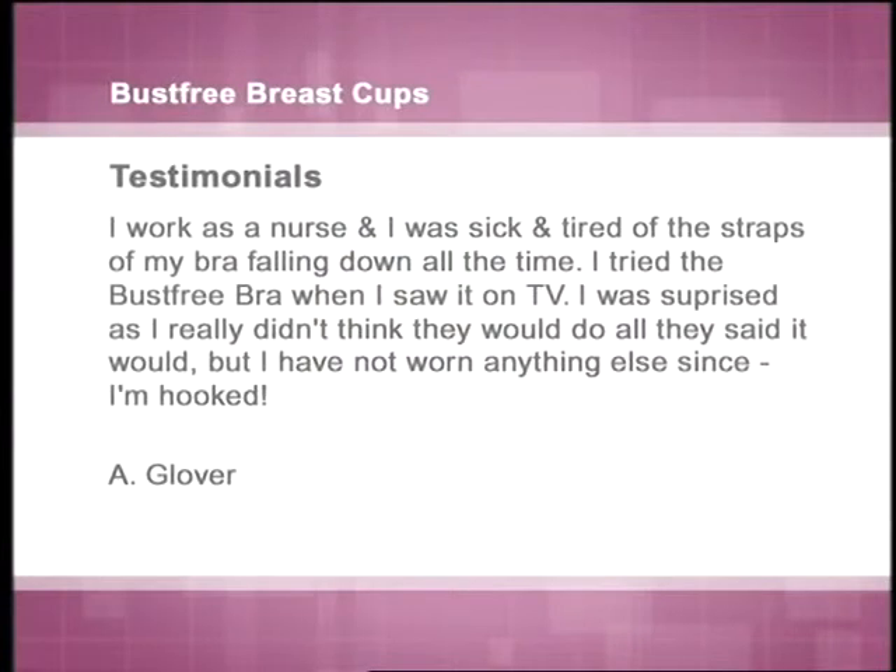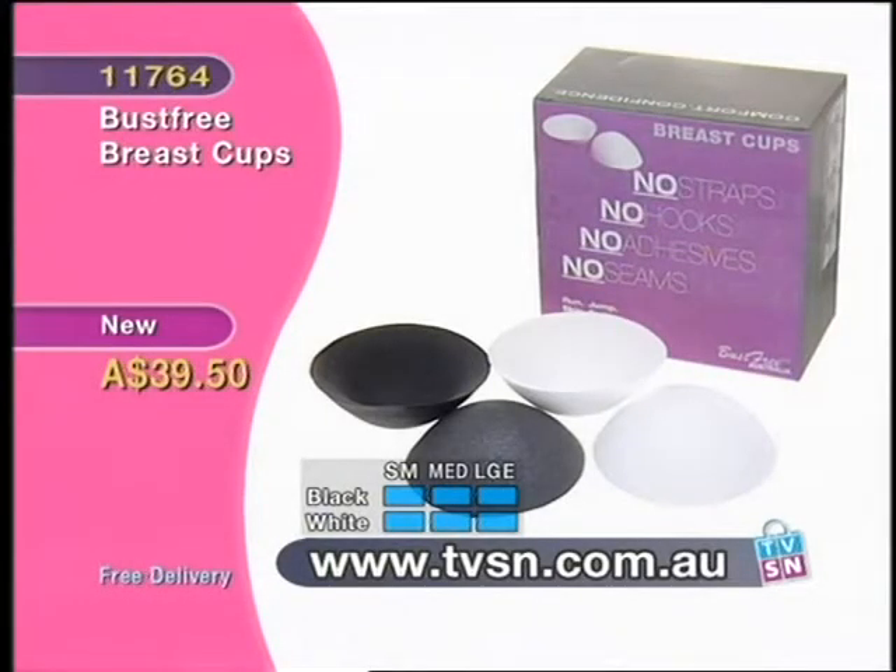We have another testimonial, from A. Glover via the website: 'I work as a nurse and was sick and tired of the straps of my bra falling down all the time. I tried the Bust Free bra when I saw it on TV. I was surprised as I really didn't think it would do all it said it would, but I have not worn anything else since. I'm hooked.'